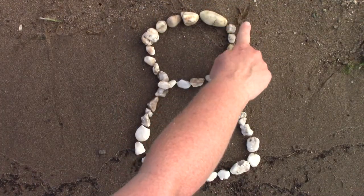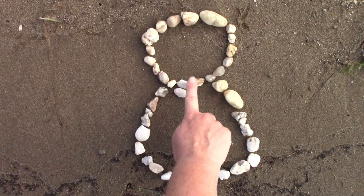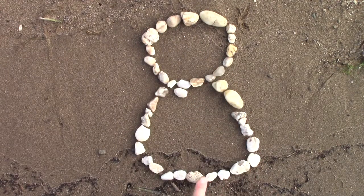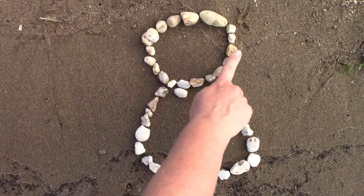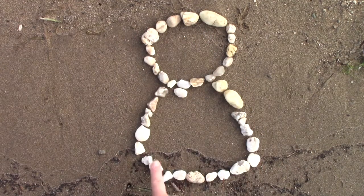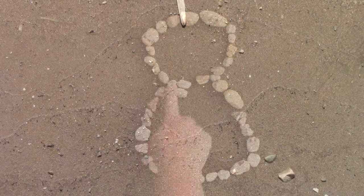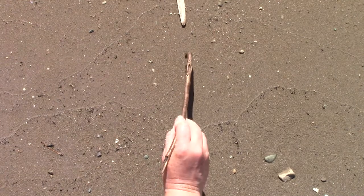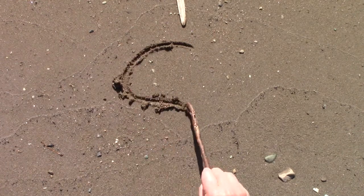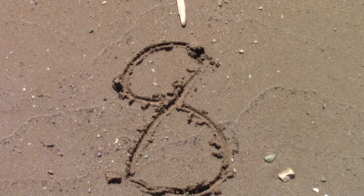Our next number that we're going to be working on is the number 8. 8s can be tricky because we go in so many different directions. We're going to start over here on the right and go to the left. It's almost like we're making the letter C. So we make an S and then connect our dots.